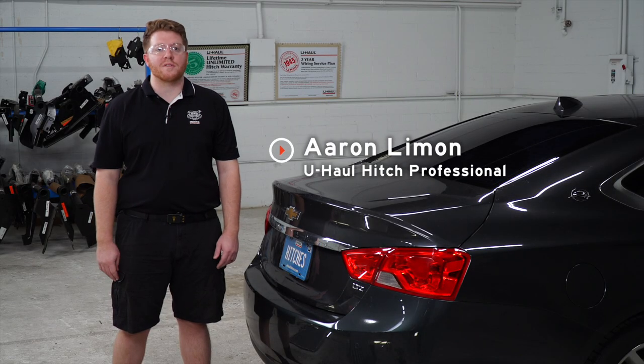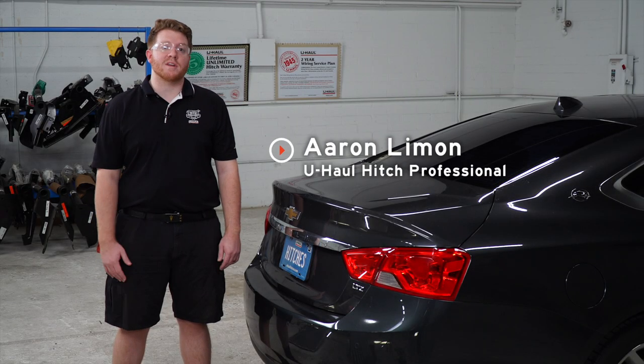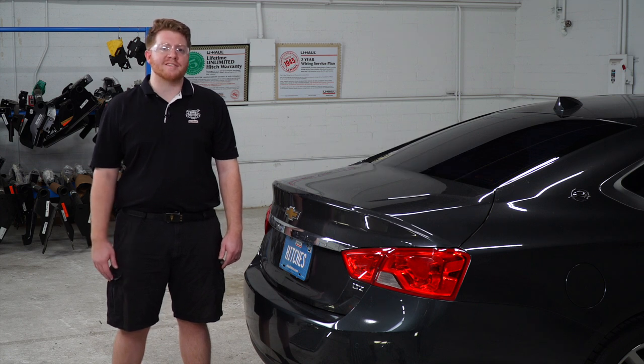Hey, what's up you guys? If you're going to be towing a trailer with your Chevy Impala, you're going to need trailer wiring. It's required by law. So let's go ahead and break down that install for you.